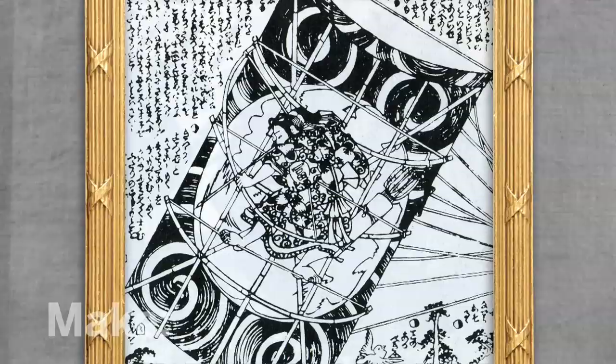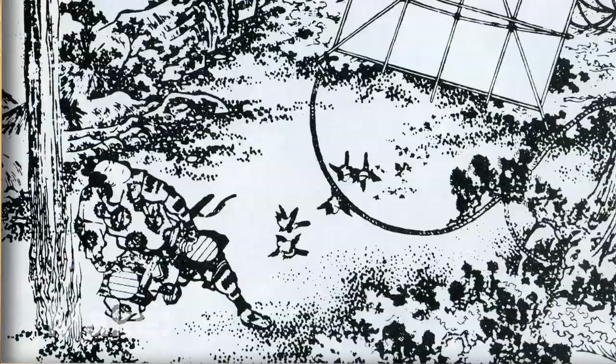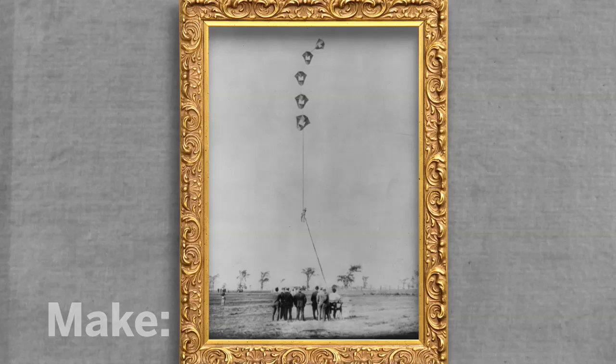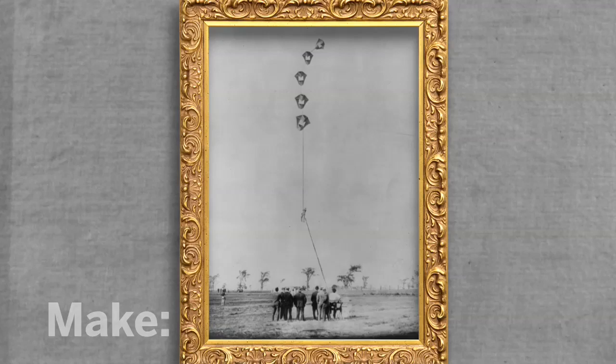Kites have been used since ancient times to get a bird's eye view of the world below, or to attack enemies from above. Legend tells of a father who strapped his son to a kite to escape exile on a remote island — a fine strategy, unless you're afraid of heights. In the late 1800s, a flamboyant maker named Samuel Franklin Cody hooked several kites together. These kite trains were more stable and could carry more weight. Cody's giant batwing kite train took a passenger in a gondola over a thousand feet up. The tradition continues today with artists like Patrick de Kooning, who launches giant kites carrying dancers into the sky.